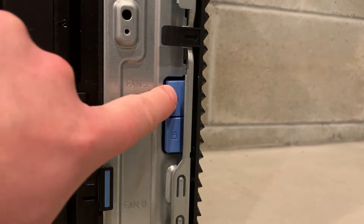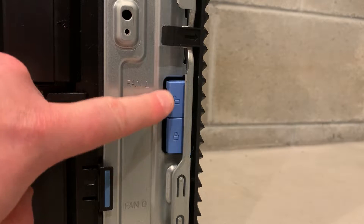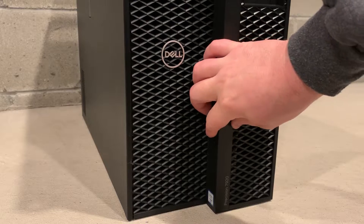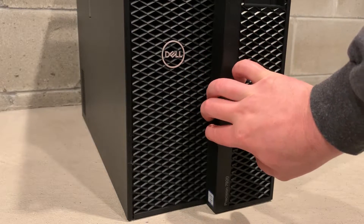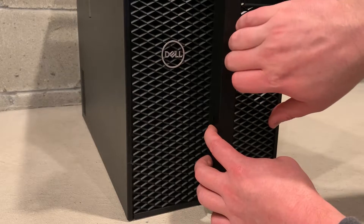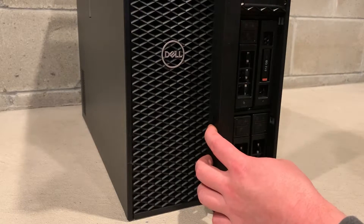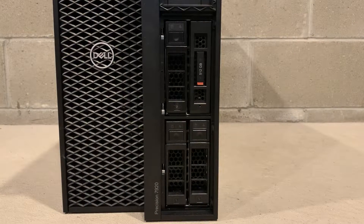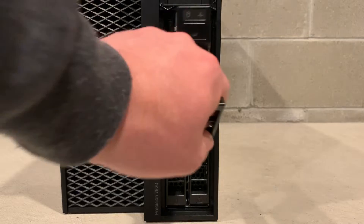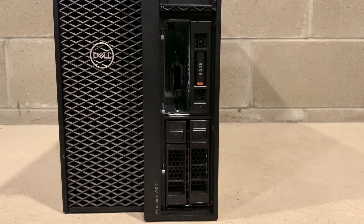First we had to gain access to our 4x3.5 inch drive bay by unlocking the front hard disk drive bezel. Once it was unlocked we were able to push the lever down on the front of the system to open up the bezel. We were then able to gain access to our 4x3.5 inch hard drive slots. As you can see it's very easy to remove the standard 3.5 inch drive trays.